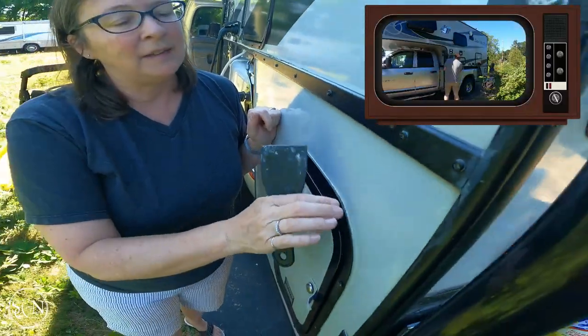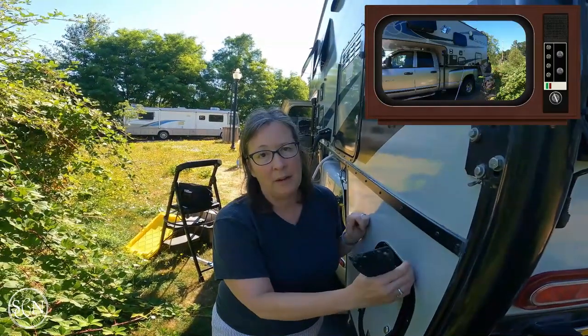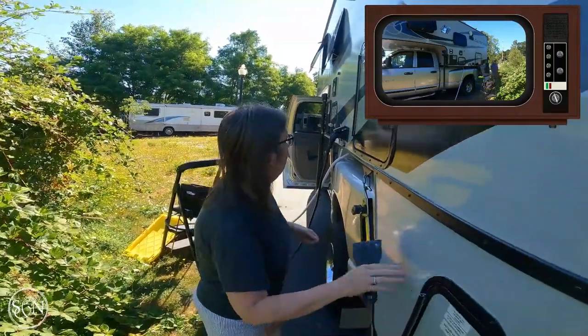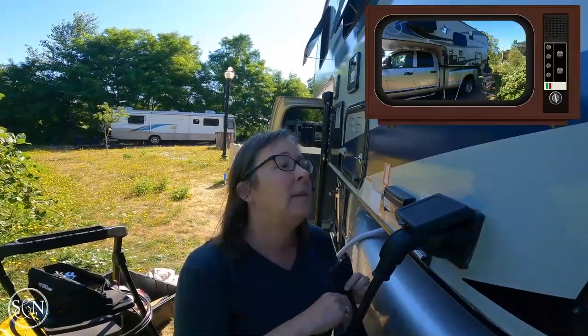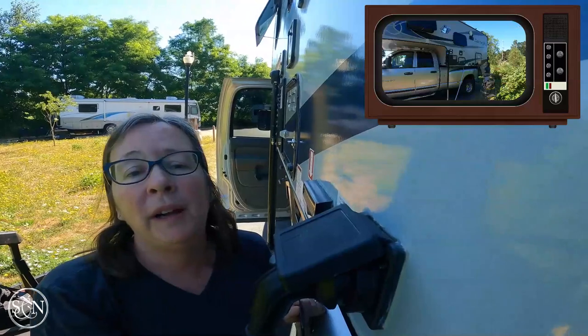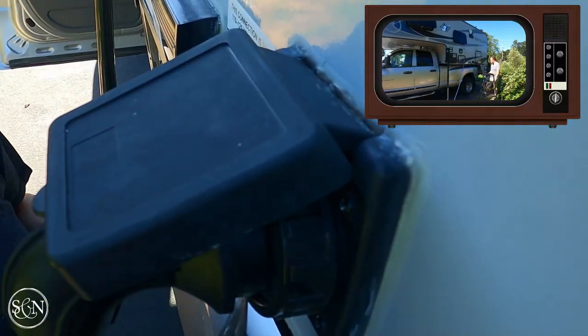We want to reseal that - scrape all the old off and reseal it so that water doesn't drip down in there and cause damage. Now behind here at our electrical connection, you can see that it's completely pulled away over time. We probably should have done this project sooner.